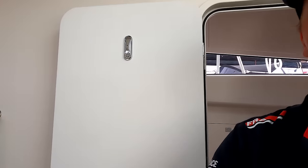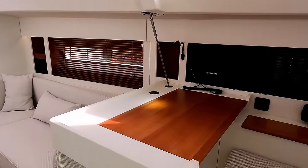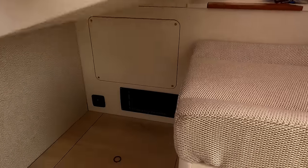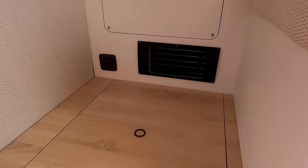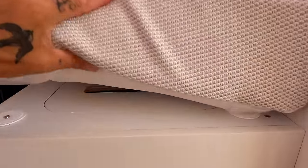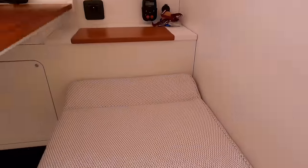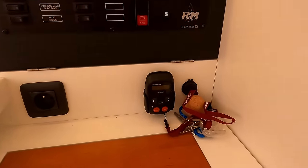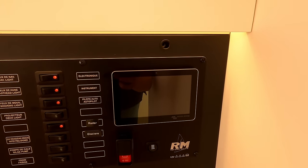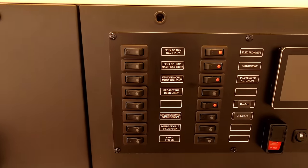Just come out of here and then we will do the nav station and saloon. Starboard nav — you have storage underneath and access to bilges. Your heater, mains plug. Like the other one, there is vented storage underneath the seat. Your remote autopilot. Same digital management systems for water, electrics and so on. And then obviously your main switch panel.